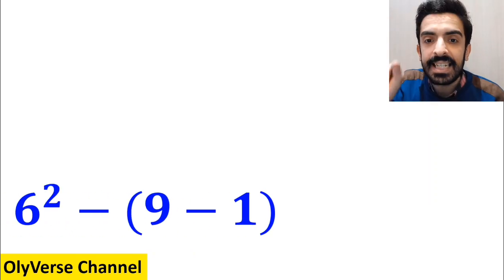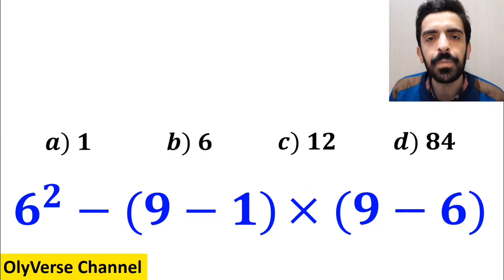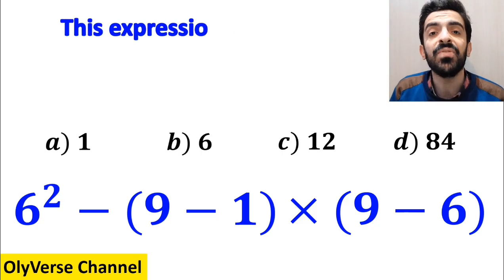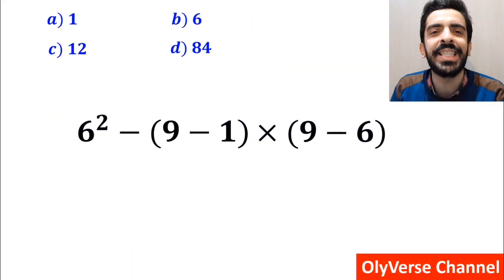What is the value of the expression 6 squared minus (9 minus 1), then multiply by (9 minus 6)? Which option do you think is the correct answer to this question? This expression is very deceptive and 99% of people get the wrong answer. Let's go through it step by step and solve it together.